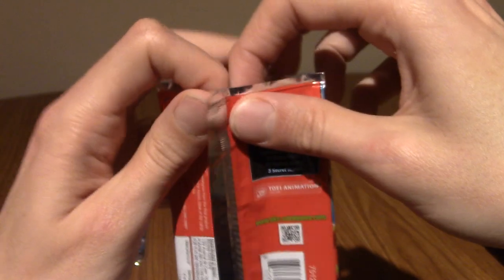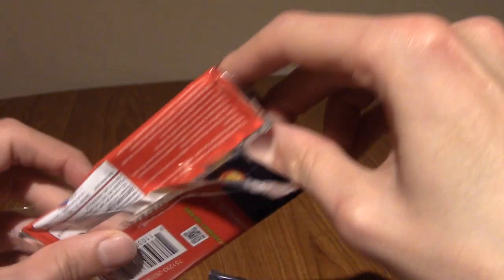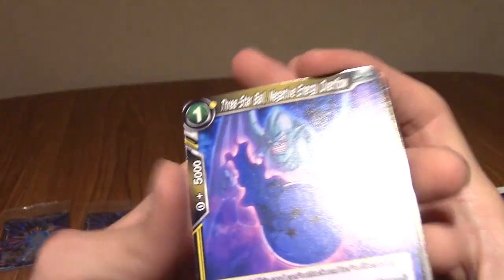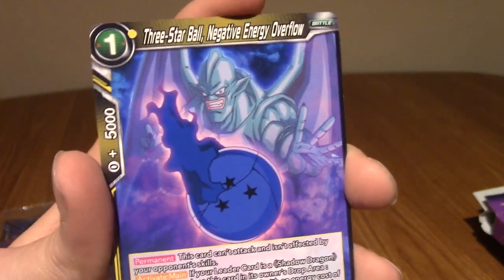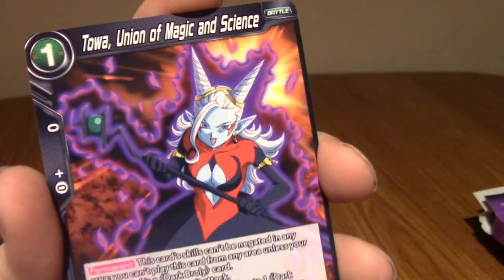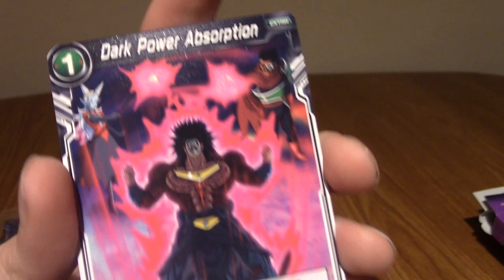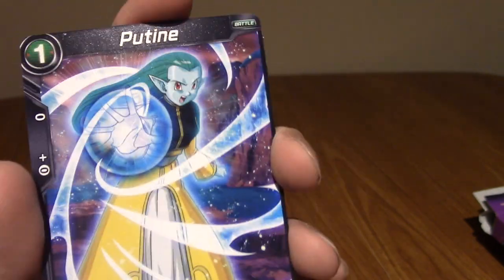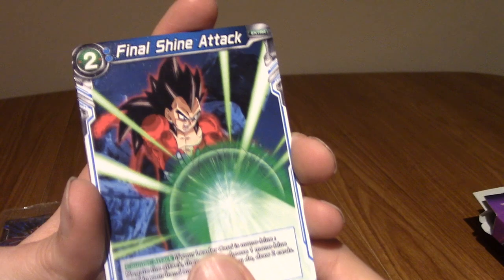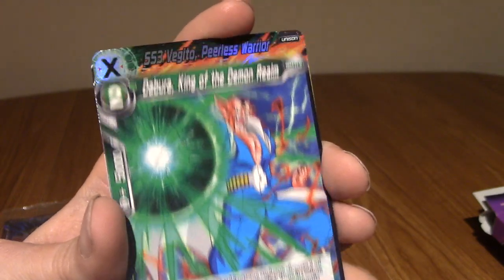I'd like one more Super Rare - that is my hope for these last four packs. A Special Rare would be amazing, and a Secret Rare would be the coolest thing ever. People buy booster boxes and don't get them, so you know. Let's begin with Three-Star Ball - Negative Energy Overflow, which is definitely a Shadow Dragon Saga thing. We've got Toa again - Union of Magic and Science. SS4 Vegeta again, Dark Power Absorption, Gassu of the Elite Four - give me the other two please, I want to complete my Elite Four collection. Poutine, Nappa with hair again, Final Shine Attack. We've got Baby - Successor of the Tuffle King.